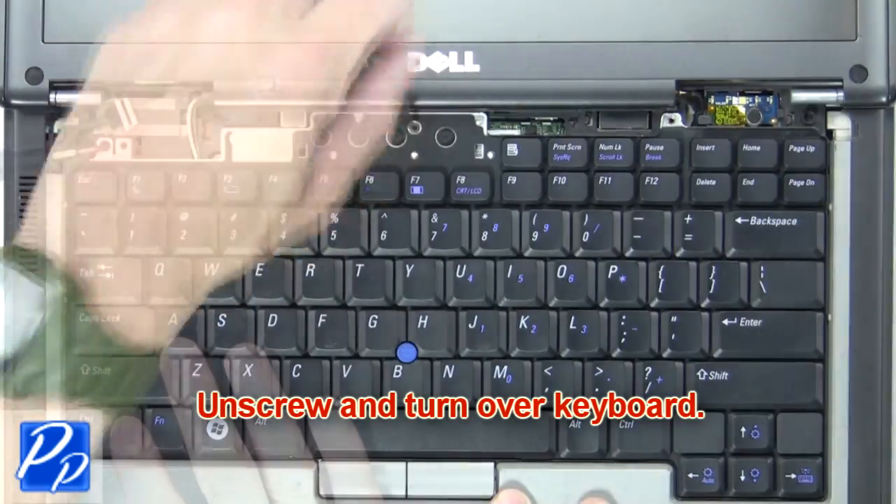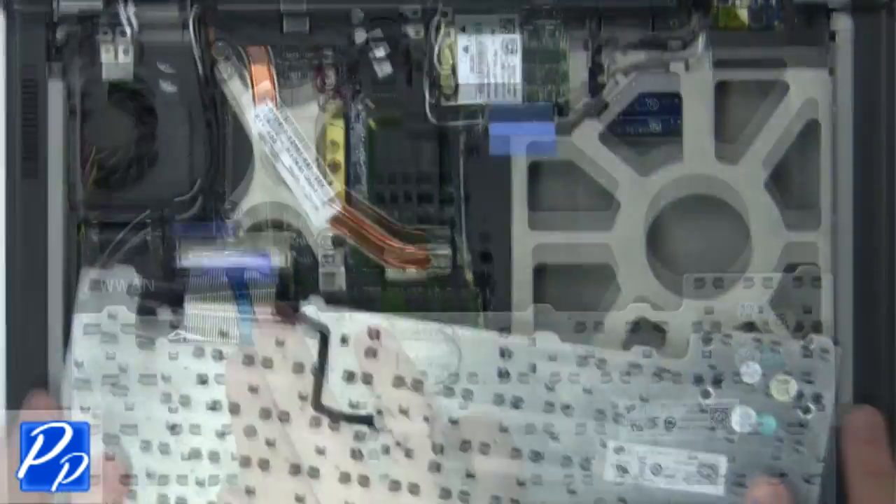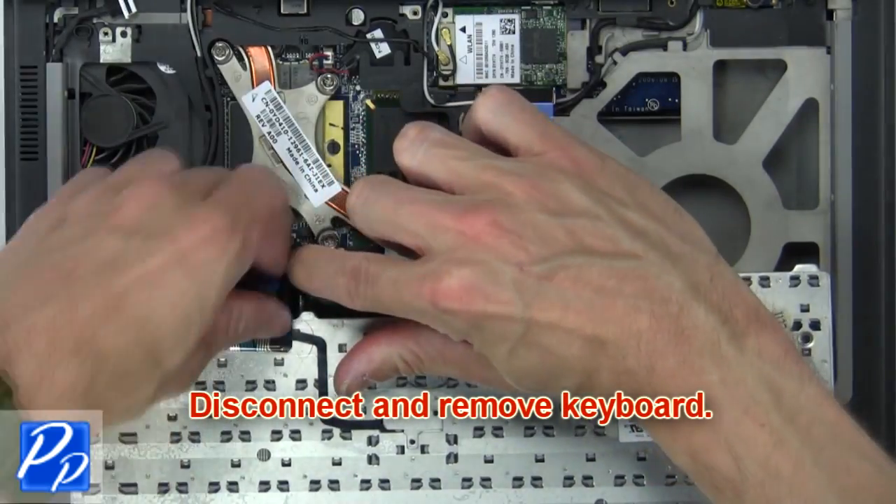Next, unscrew and turn over the keyboard. Then disconnect and remove the keyboard.